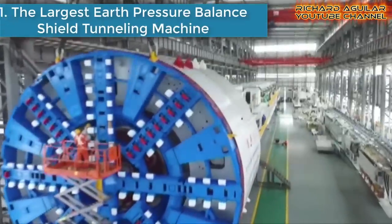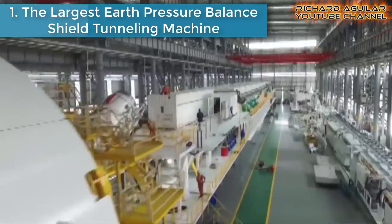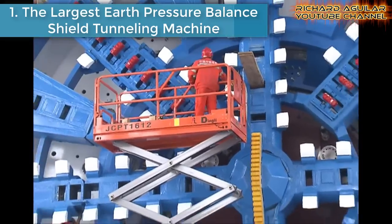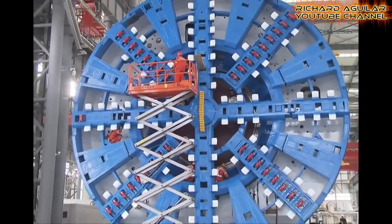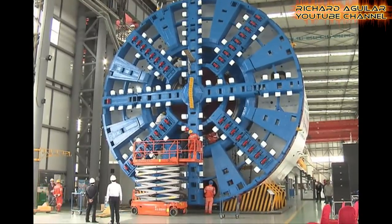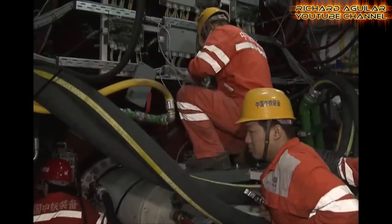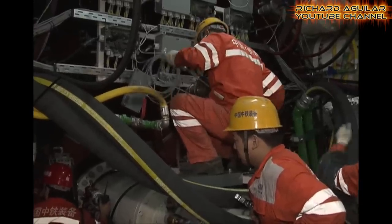Number one on the list is the largest earth pressure balance shield tunneling machine. This big machine is 135 meters in length and weighs 2,800 tons. With a diameter of 12.14 meters, it has a maximum underground tunneling speed of 3.6 meters per hour. This will be the first shield tunnel boring machine to be used in the construction of a railway tunnel in the world.